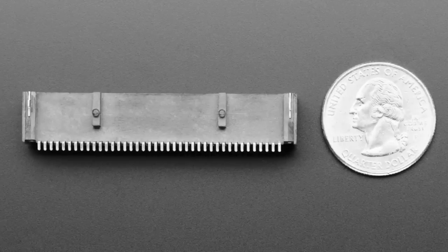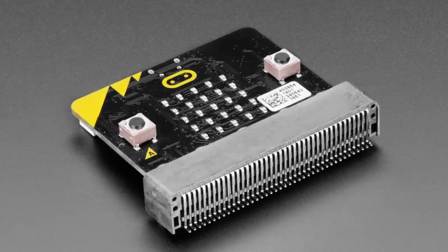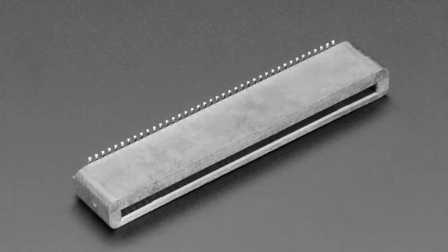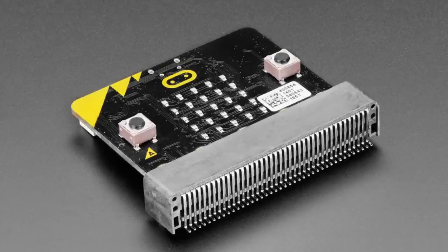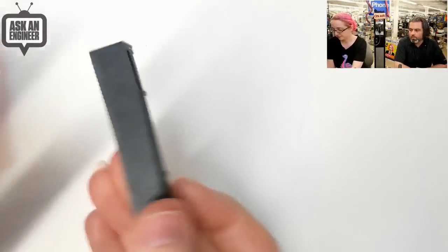Next up, we have two micro:bit connectors — custom made specifically for the micro:bit. There are two versions: one is the right-angle version — both are surface mount, but one fits flat on the board so the micro:bit is parallel to the board. The other is the vertical version, which sits perpendicular to the board so the micro:bit sticks up. Two versions, same price, different alignments.